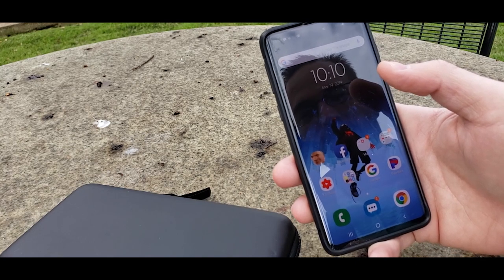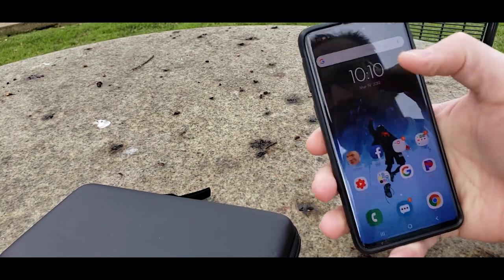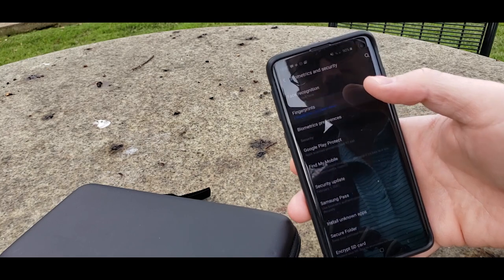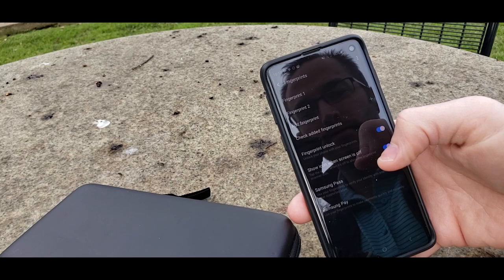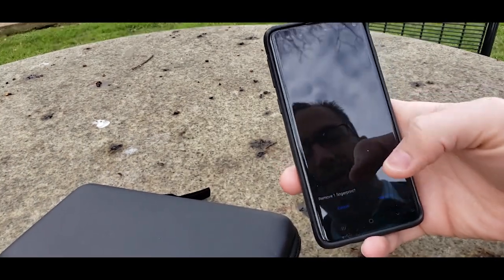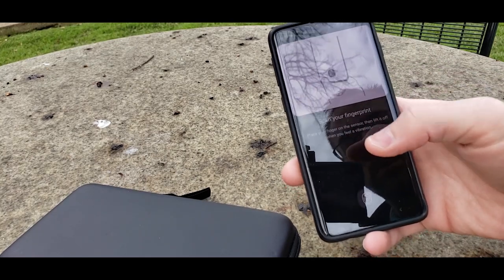I think that may have been my problem the last time when I was having so many issues. It only worked like 1 in 10 or 15 times. So what I did was go back to the biometrics and security setting, where I had my fingerprint added from the first enrollment, deleted that fingerprint by clicking on it and clicking remove, confirming it — and then re-added the fingerprint. I'll show you how I've been doing the fingerprint setup.